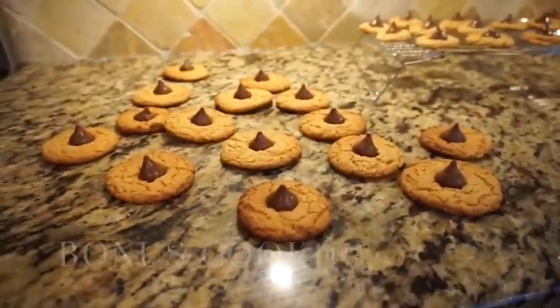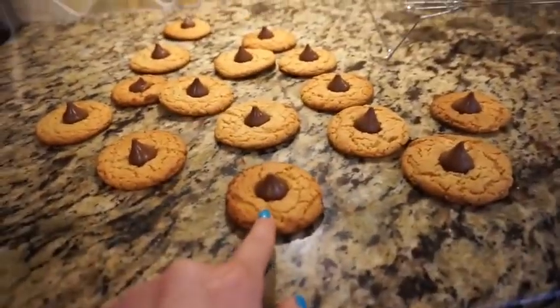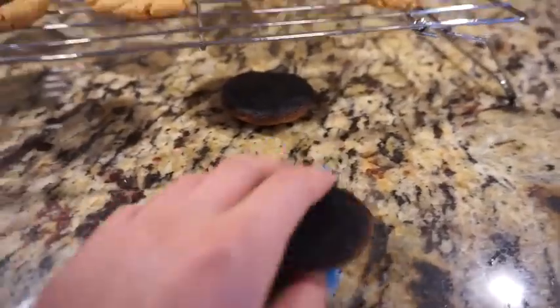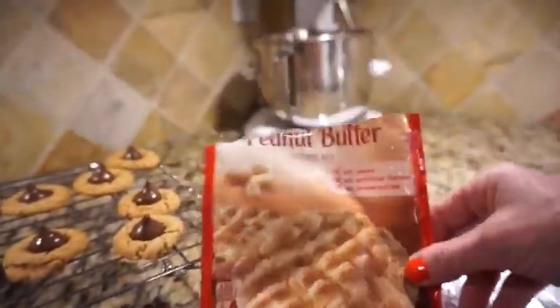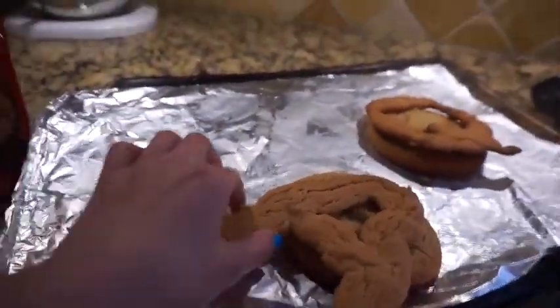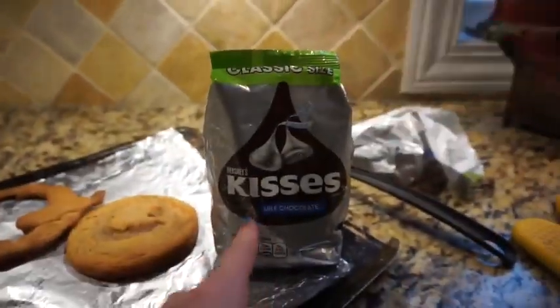Look what we made! Have you had those peanut butter cookies with the chocolate? We tried to make them and they actually turned out pretty good. We used Betty Crocker peanut butter mix, and then we just made an A, two A's and two Q's on them — you just need Hershey Kisses. That's what we made!